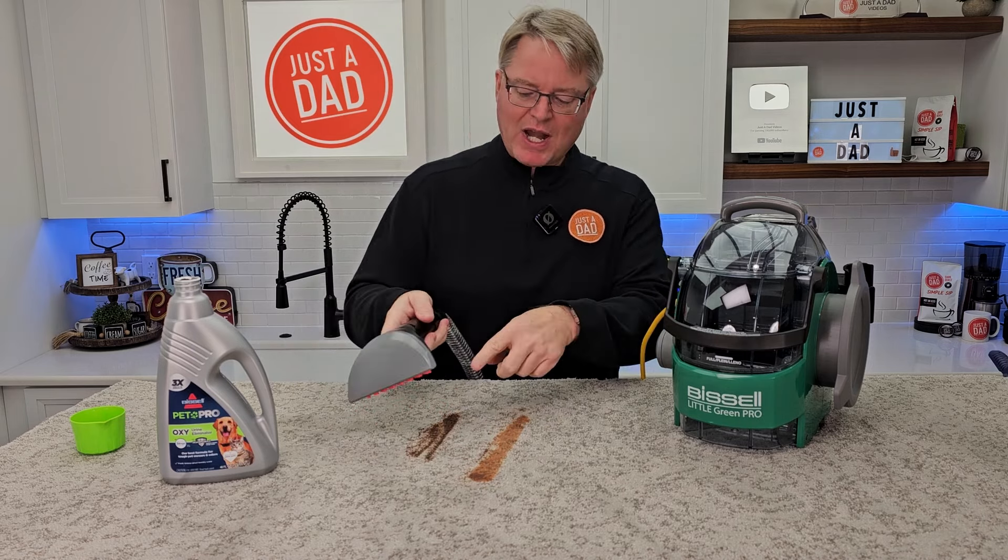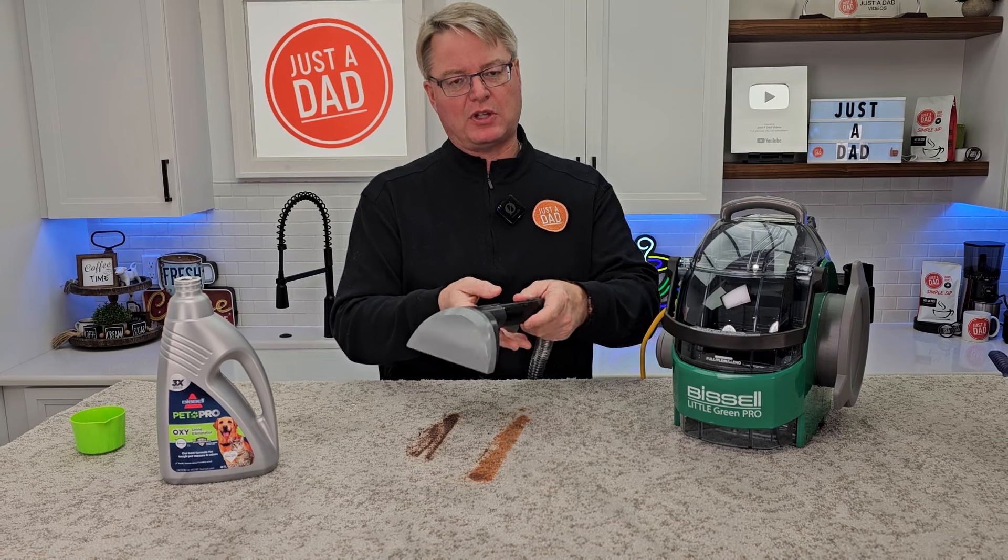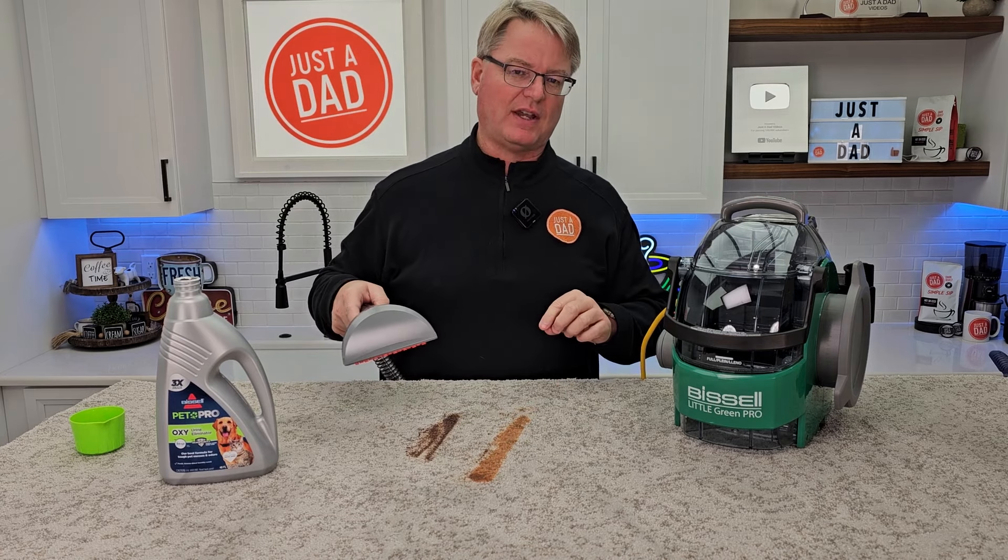When I clean, I'm going to be spraying solution as I clean, and at the very end I'm not going to spray solution — I'm just going to do suction. Try to get it as nice and dry as I can.